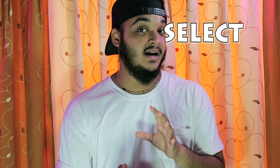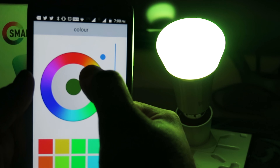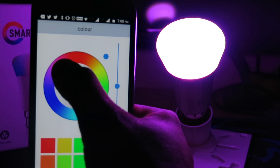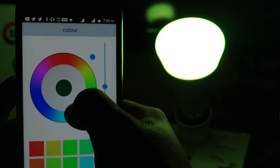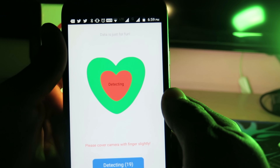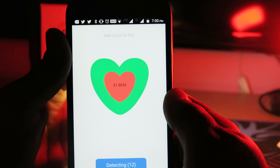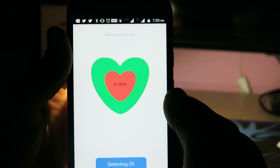There are also other features. As I mentioned, there are three million shades in this — just like a Philips Hue — so we can change it to any color among three million shades. If we want to see our heartbeat rating, we launch the 'Heart Beating Feelings' feature. We keep one finger on the back of the camera and it detects our heartbeat, then the light blinks on and off in sync with the heartbeat.